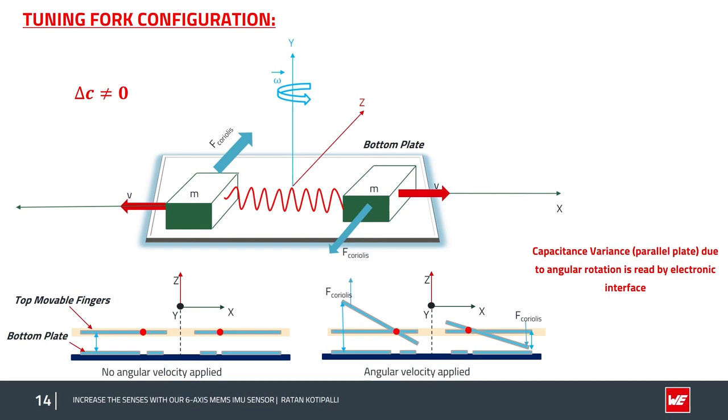The capacitive sensing element converts motion into an electronic readout. In the case where no angular rotation is applied, the distance between the top mobile plate and the bottom plate does not change, and the resultant delta C equals zero. When angular velocity is applied, the Coriolis force changes the distance between the plates — one mass deflects toward the bottom plate and the other moves away. The difference in capacitance is a direct measure of the applied angular rotation.